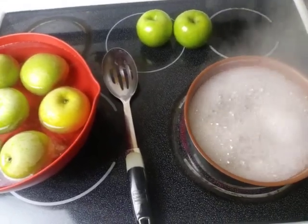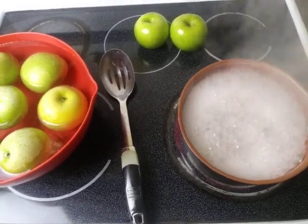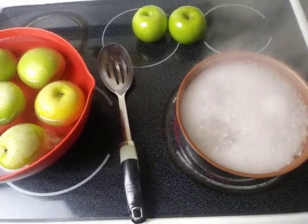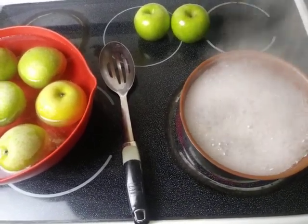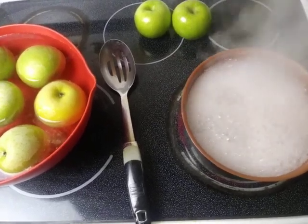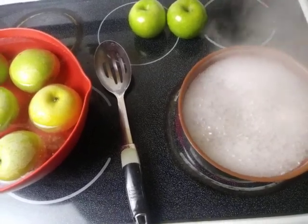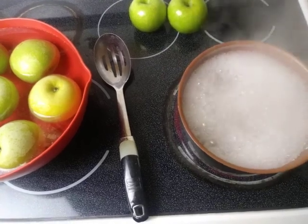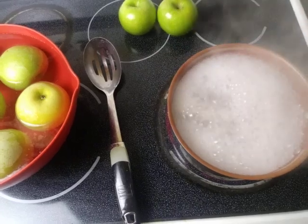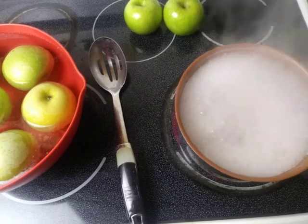Hey, it's your girl Rochelle back with another video. In this video I am going to share with you my basic simple candy apple cleaning method. This cleaning method is just as simple as it gets — nothing added, just hot boiling water and a rinse. That's it. I'm going to demonstrate how I do my cleaning method and my rinse method when doing a large quantity of apples.